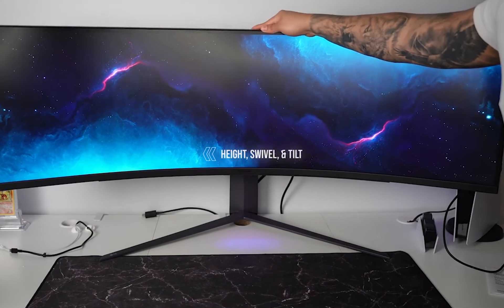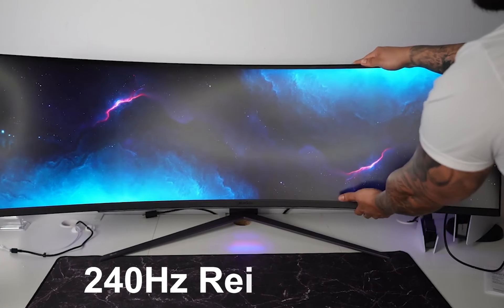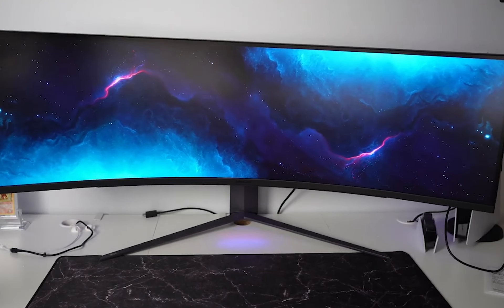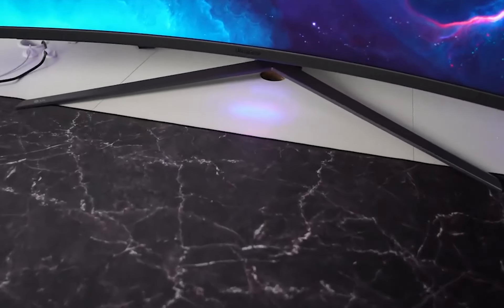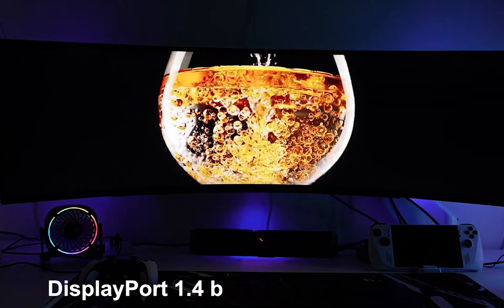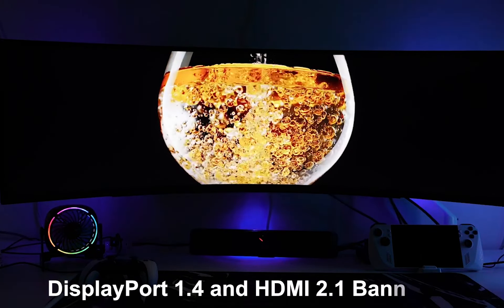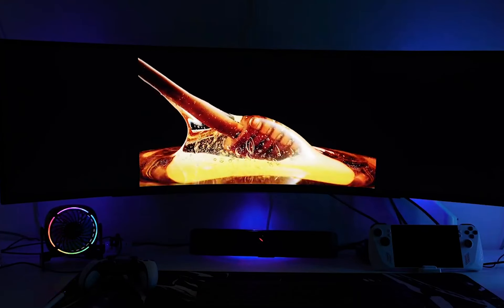This monitor features a lightning-fast 1ms response time and an incredible 240Hz refresh rate. It's got everything you'd expect from a gaming monitor, including support for all the common variable refresh rate formats, including HDMI VRR. It supports both DisplayPort 1.4 and HDMI 2.1 bandwidth, so you can hit that max refresh rate with high-end graphics cards that support compression.